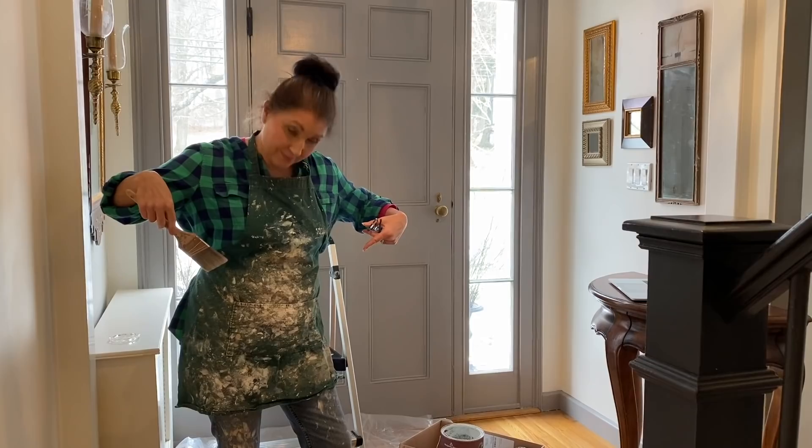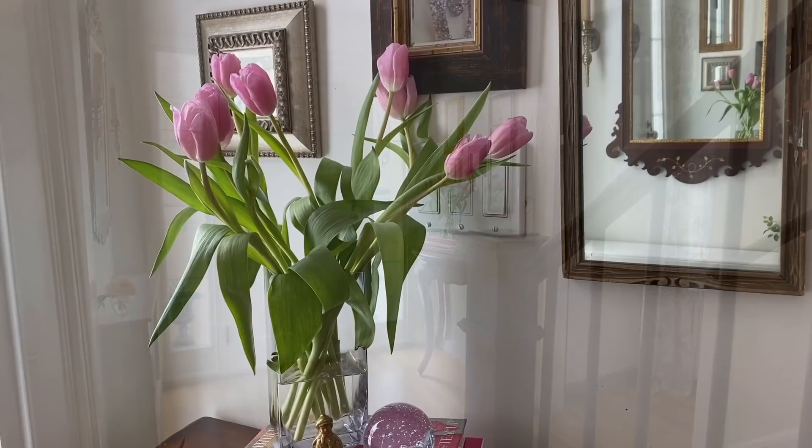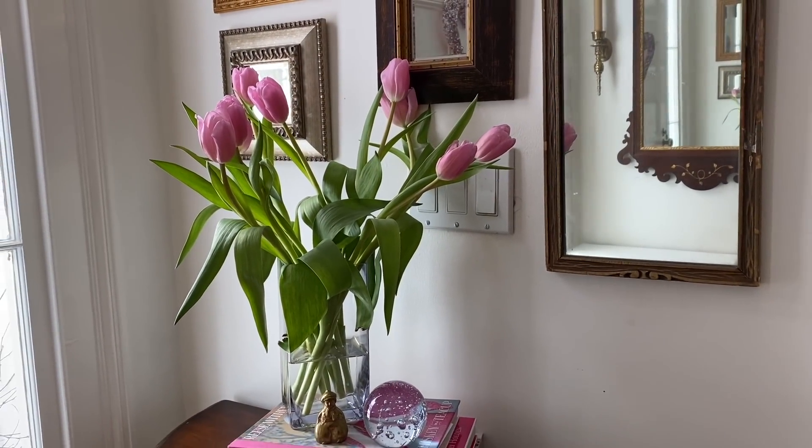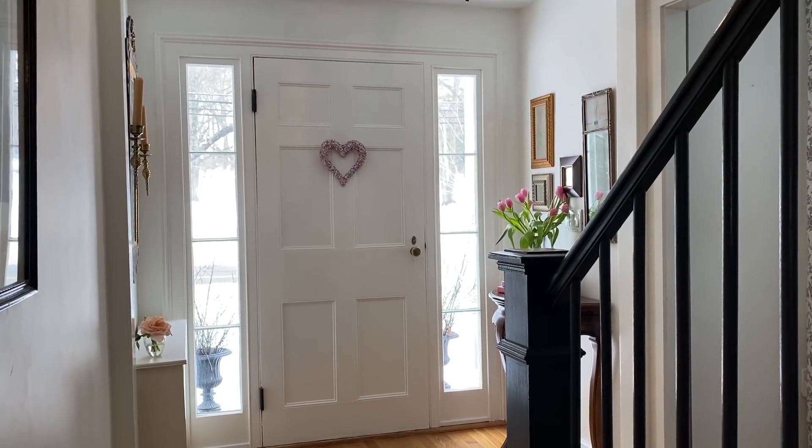So I put on my painter's apron that I've had about 20 years and I decided to paint it. But I ended up going back to white. I like how it looked in the small foyer area, and I'm going to wallpaper and let the walls speak for the space.